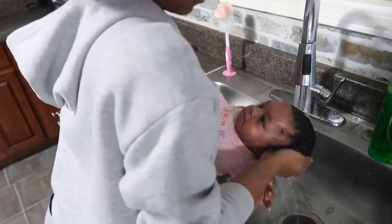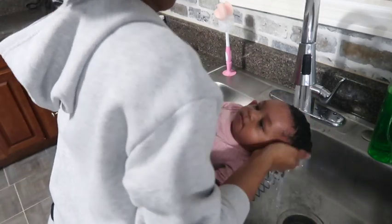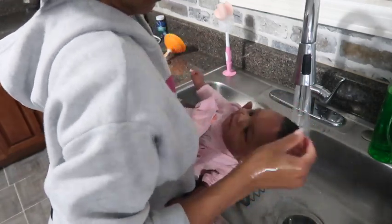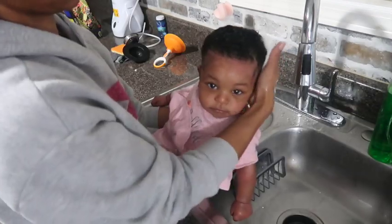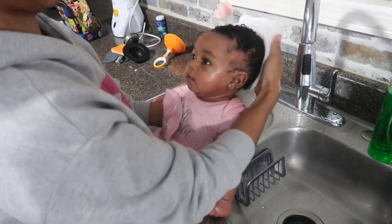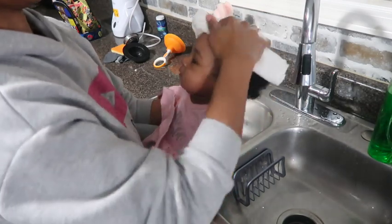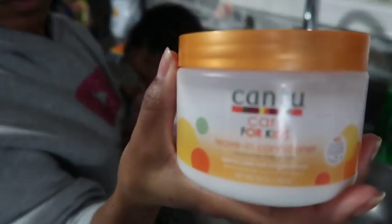She did so well — I was so proud of her. I was talking to her through the process and I believe that helped with her staying comfortable and not tensing up or getting scared. To dry her hair I used a microfiber cloth and just patted it dry — not too much. Her hair dries pretty quickly.